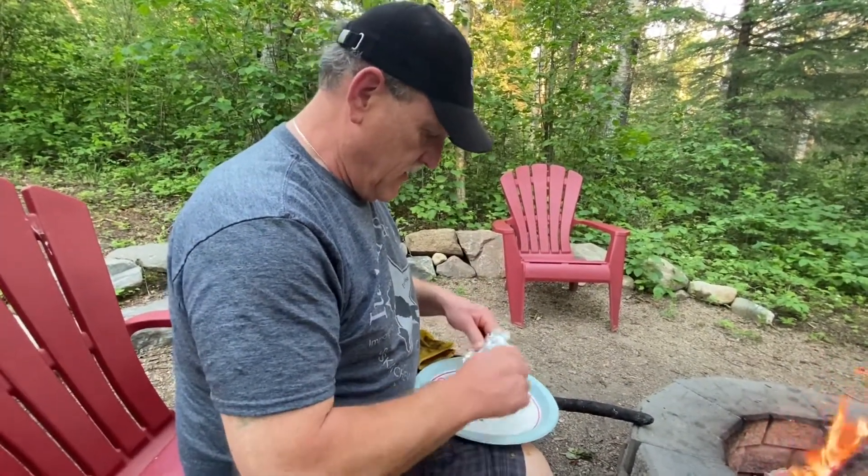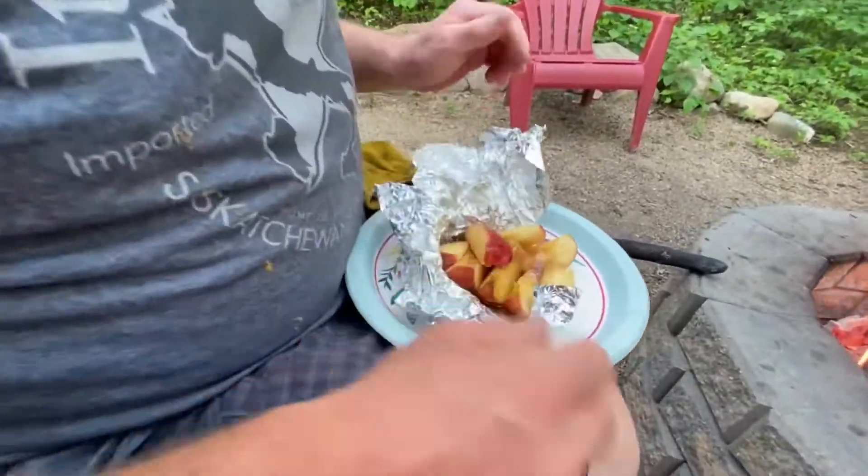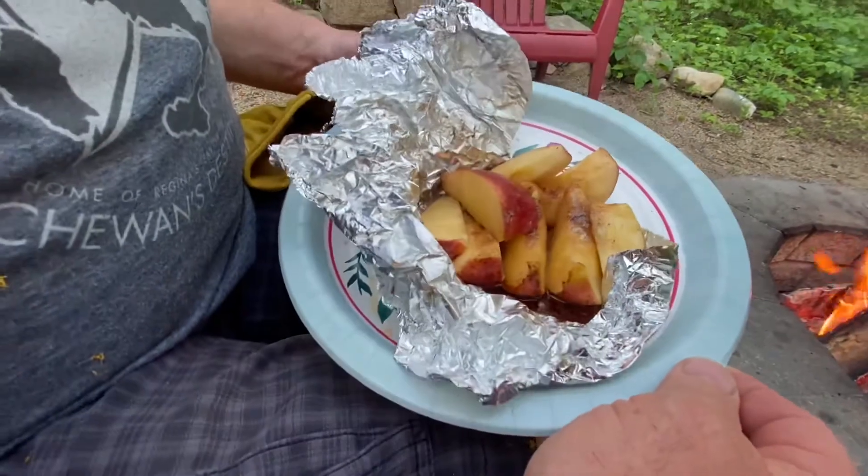Look at that — baked apples! Campfire treats with Linda May, gotta love it. The journey continues.